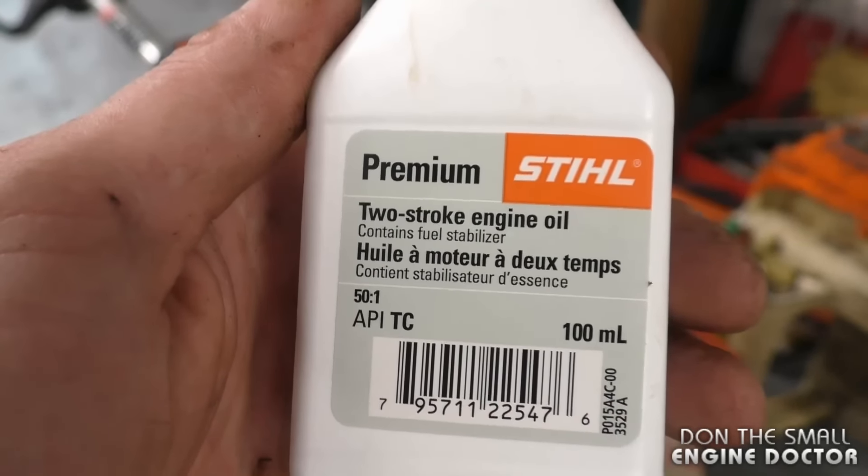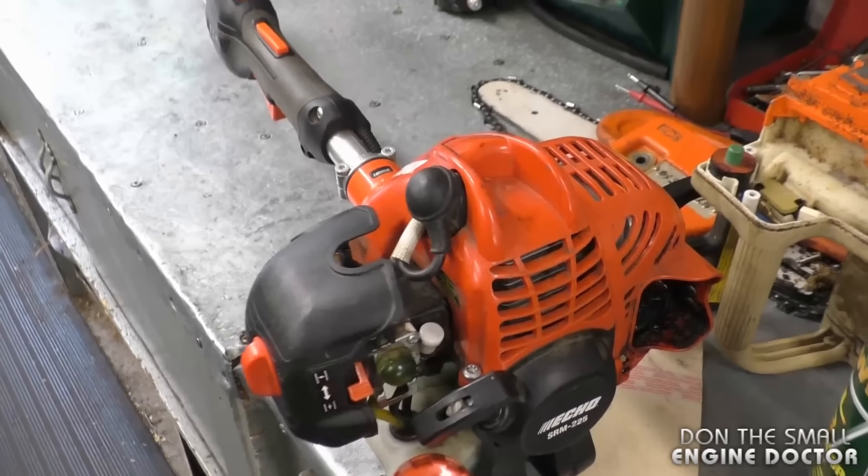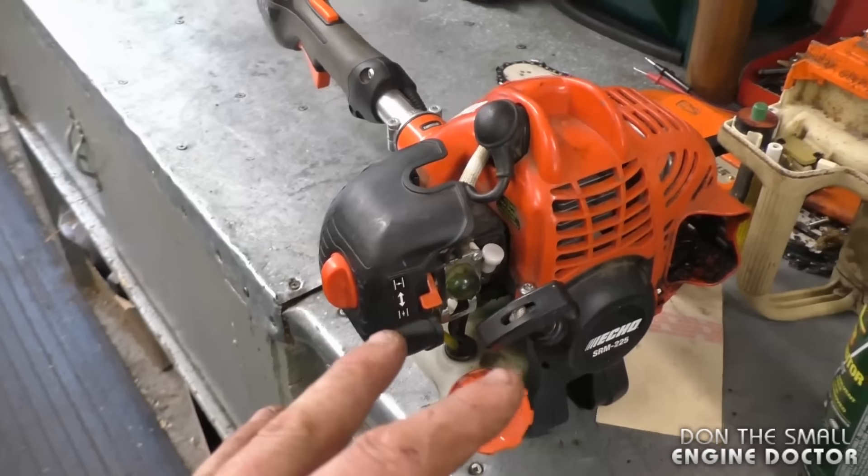This is the oil I recommend to all my customers: the STEEL two-cycle engine oil, it's made by Castrol — I've never had an issue with this oil. Cleaning the spark arrestor screen on your two-cycle equipment should be part of your annual maintenance. Thanks for watching guys, make sure to subscribe. You can also follow me on Facebook, Twitter and Instagram, and have yourselves a great day.